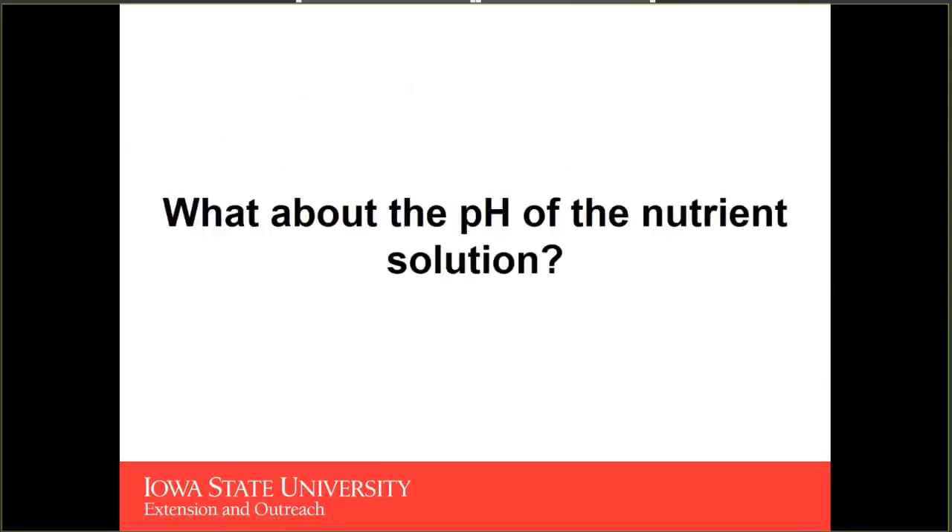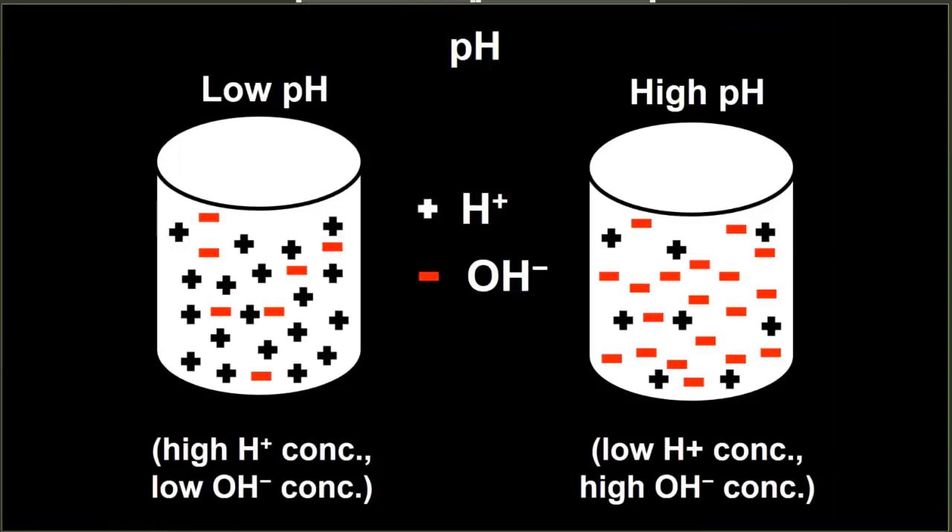In addition to water quality, we also want to look at the pH of our nutrient solution. I want to take a few minutes to talk about what pH is, because we hear about it but I want to make sure we're all on the same page. Here I've got a diagram showing two different water sources — a low pH water source and a high pH water source.